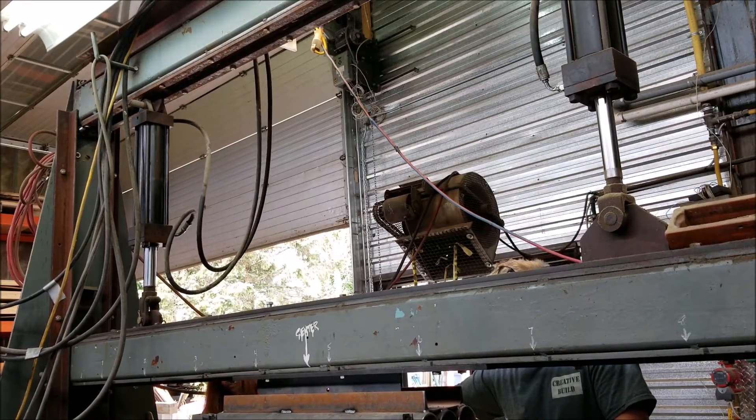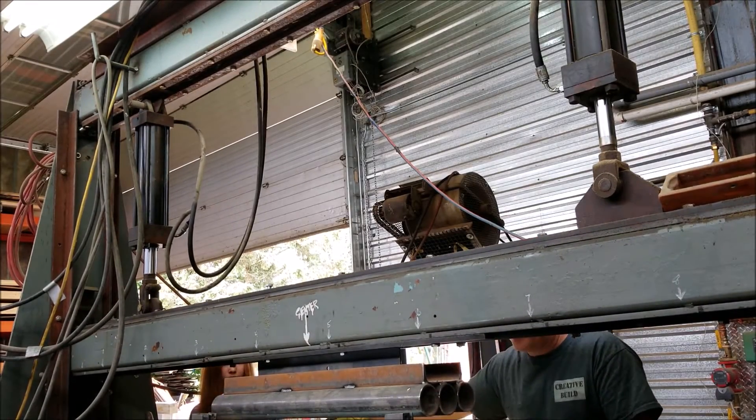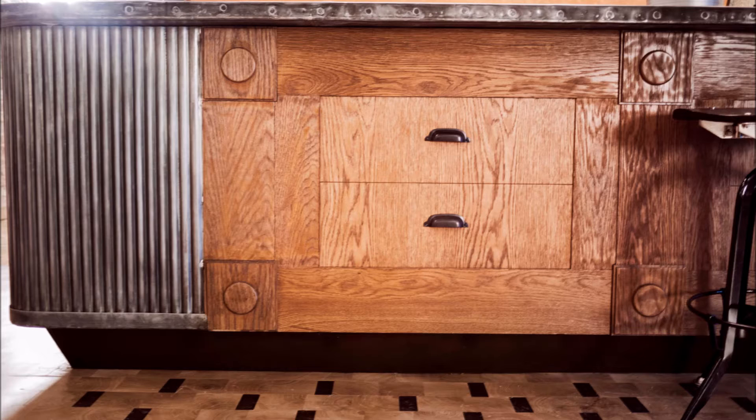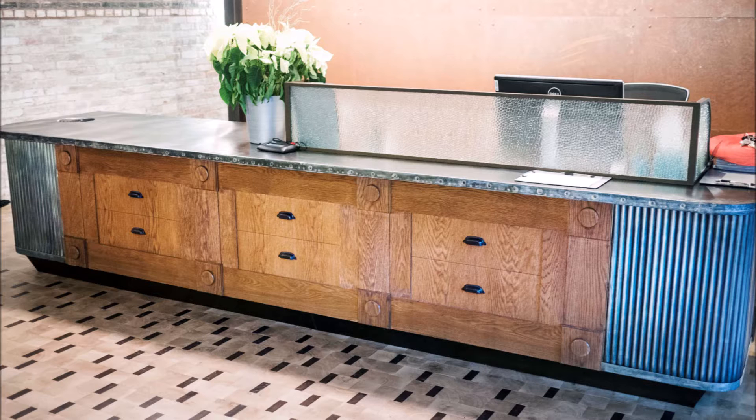I mentioned in the last video that I've made a scallop shape before. This was only about one inch across and it was for the corners of a reception desk for the Roost Hotel in Philadelphia — yeah, I said Washington last time.